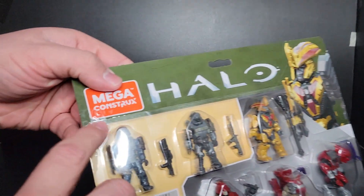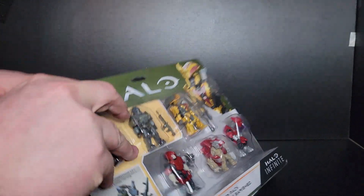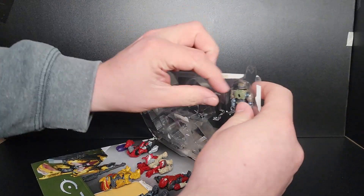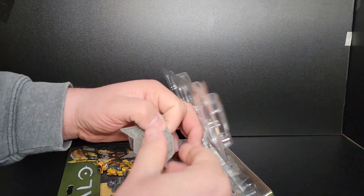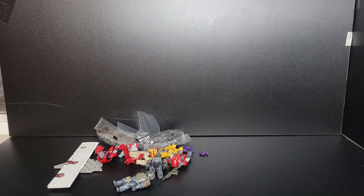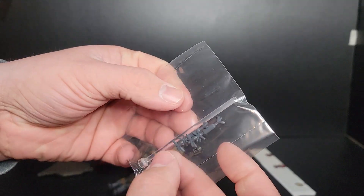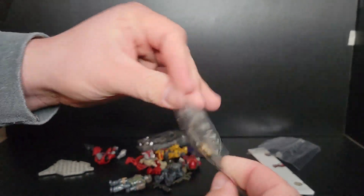We're gonna pop this bad boy open. As most of you know by now, there is a pull tab — sorry for the reflection, I'm trying to figure the lighting situation out a bit better in this room. And there goes the Hydra platform — it was taped in. There's an instruction booklet; slide it down, throw it to the side. Pick up the Hydra. You get a spike grenade and a frag grenade in this little black bag, along with a clear stand, a backpack, and the other stands for the figures.